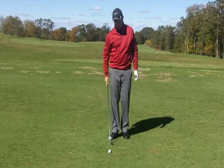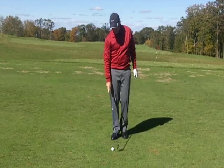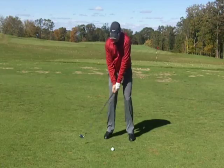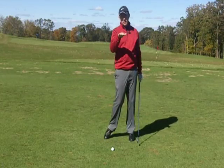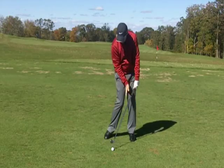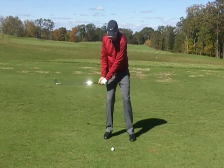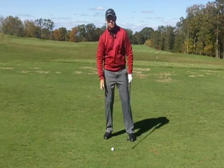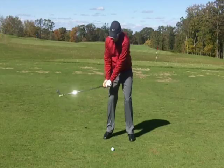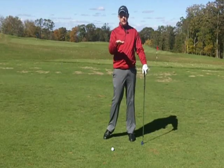I'd want you hitting the ground on the target side five times in a row before even putting a golf ball in. Once you can do five in a row, grab a golf ball — the goal is still to hit the ground on that side. The image I like to give players is to feel like they're trying to hit the ball low, because thinking low will move the divot left as your weight shifts more forward, versus thinking high which tends to keep the weight back — not where you want to be.